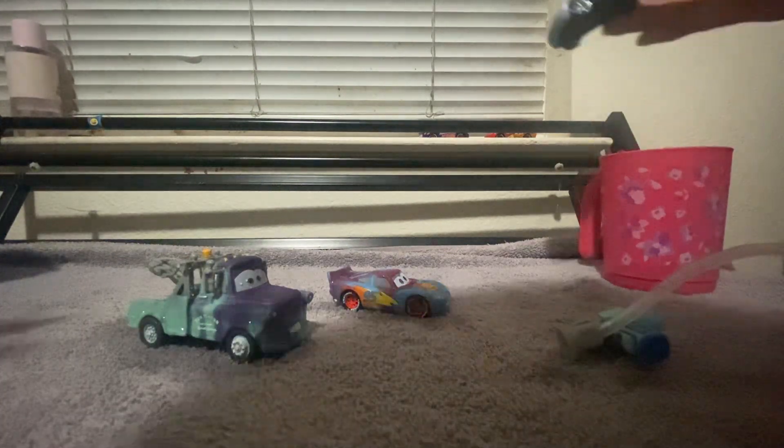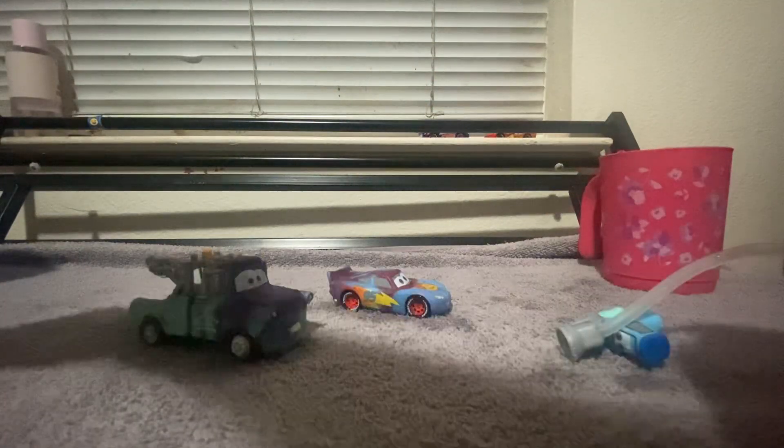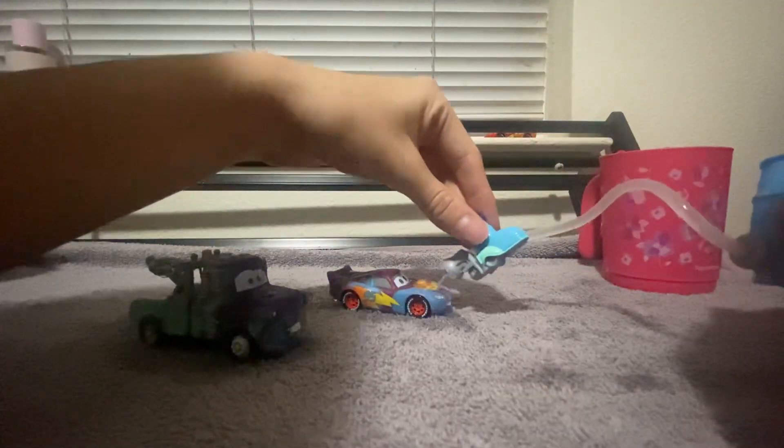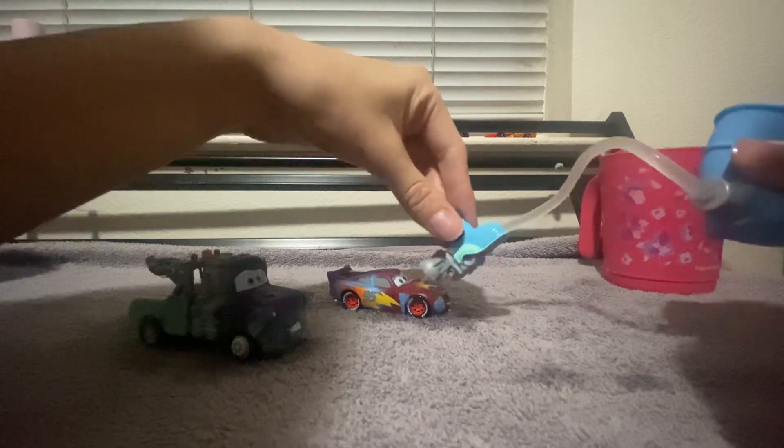My dog is just getting her service. Sadly it came out super white. She wanted to steal my toys.